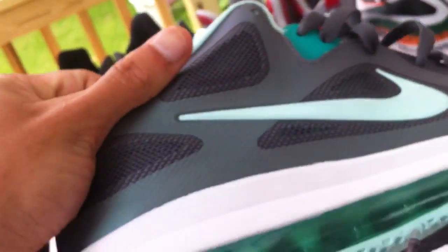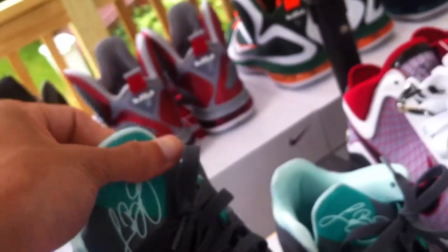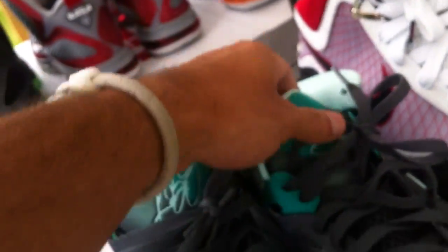Of course you got the LeBron Low Easters — you gotta love that Mint Candy and New Green. Just a real nice color. I'm not a huge fan of the lows, but I do love this color on these, so definitely nice.